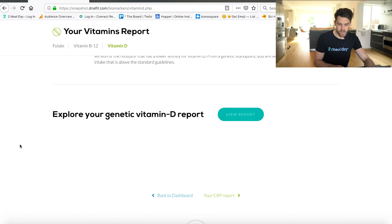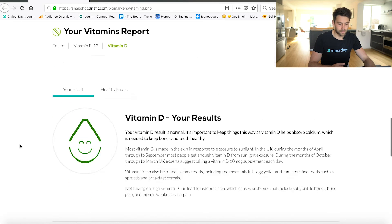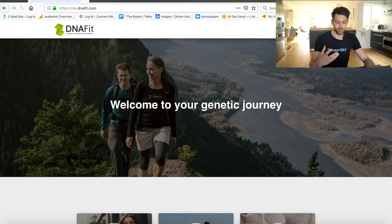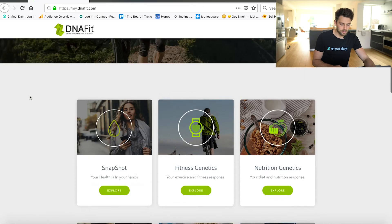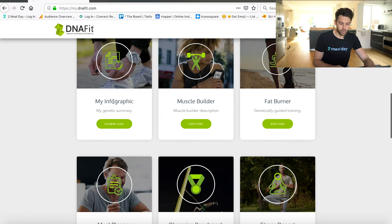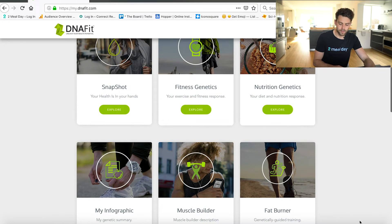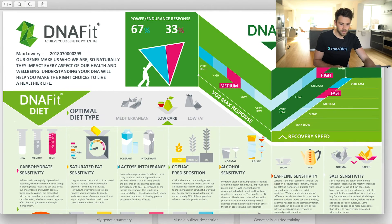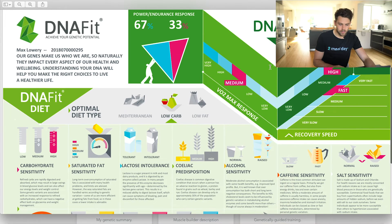Let's go back to my dashboard and go through the genetic tests, where you can combine the data from both the Snapshot and the genetic testing to see what's going on. You can download an infographic that summarizes everything. We'll go through my infographic because it's probably going to be the easiest to see. This DNA test tests for your training type, injury risk, but also genetic nutritional intolerances.